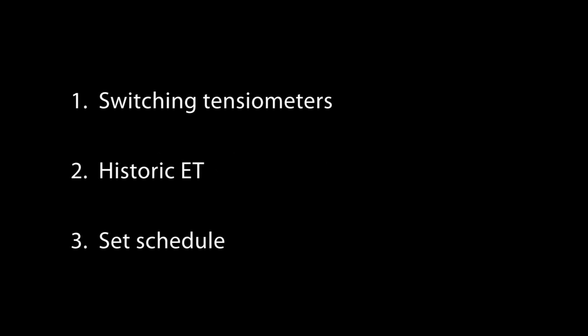We used three different types of irrigation scheduling: switching tensiometers, historic evapotranspiration, and a set schedule.